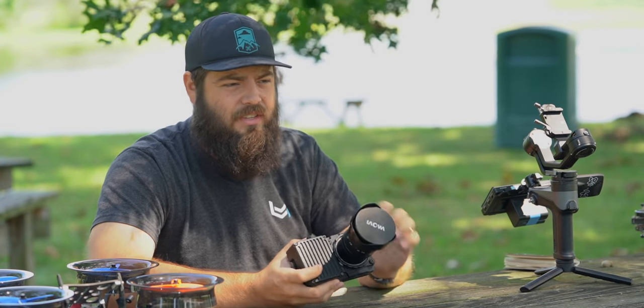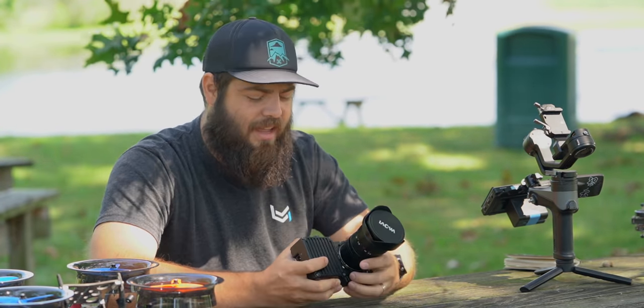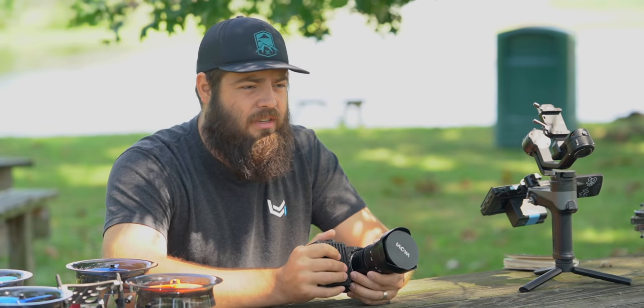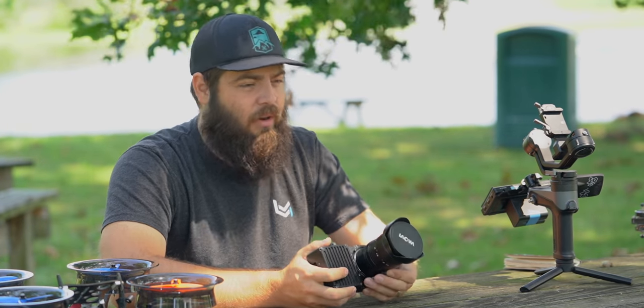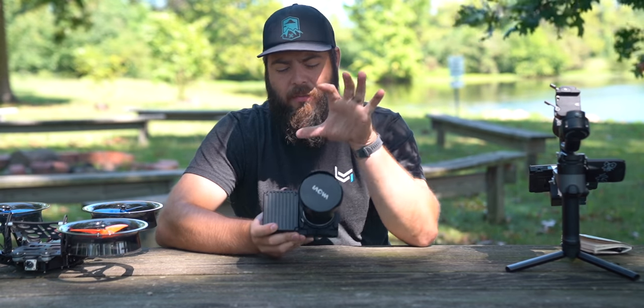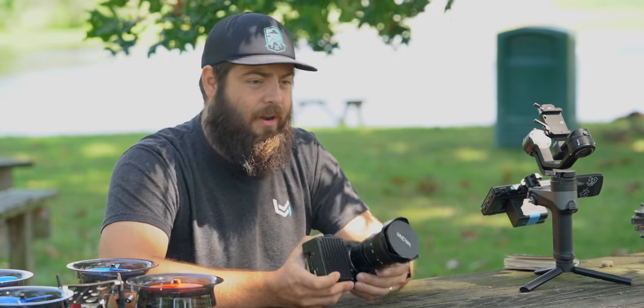However, this camera does not have the same electronics that Sony cameras do that allow you to control servo-based lenses for autofocus or anything like that. You can't change focus without going through a somewhat painful process, which we'll demonstrate later in the video. But having a wide variety of lenses available to run on the camera is really powerful, not just in a gimbal or tripod setup, but also on a drone.